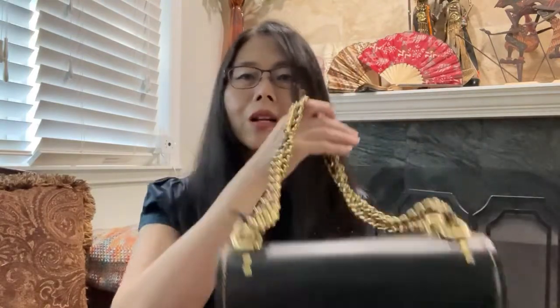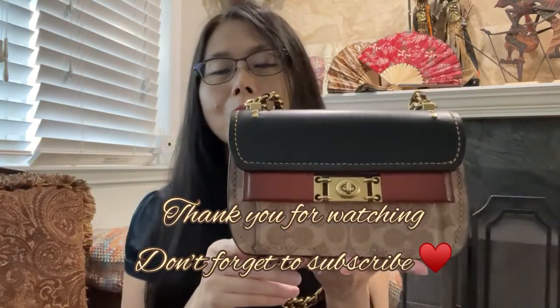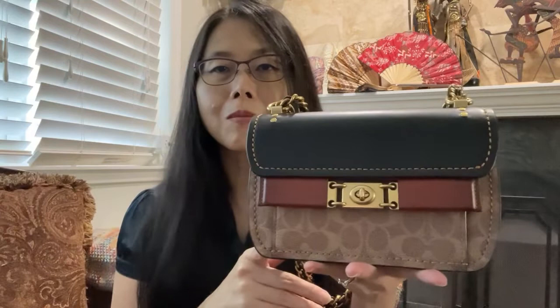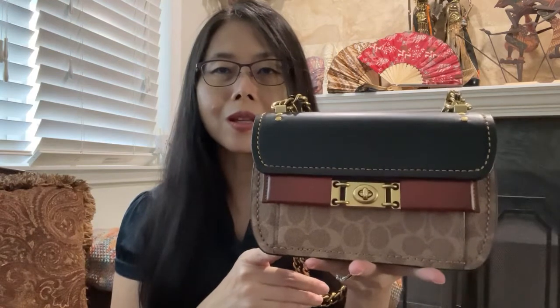I think that's all, everyone. If you like the content of my video, please subscribe, give it a like, and leave me comments if you have any questions. I will answer them as soon as I can. Talk to you next time — bye-bye!